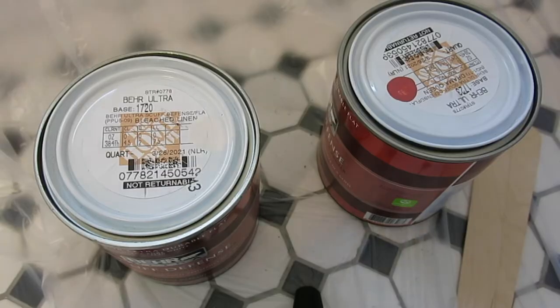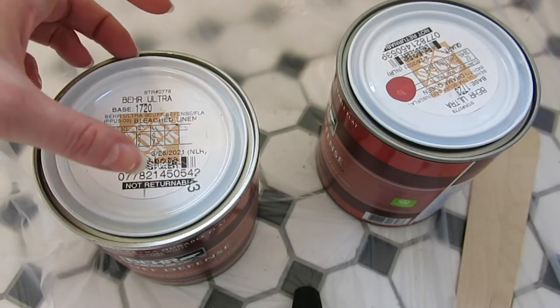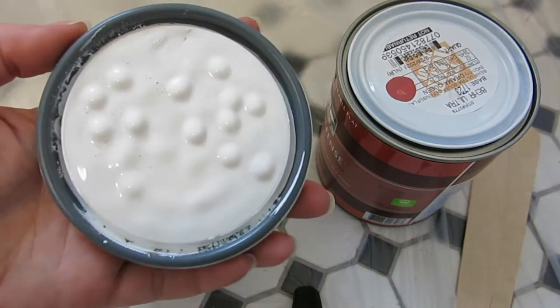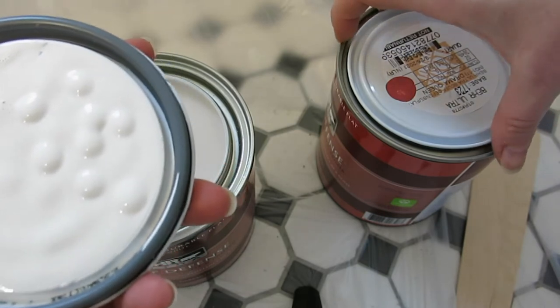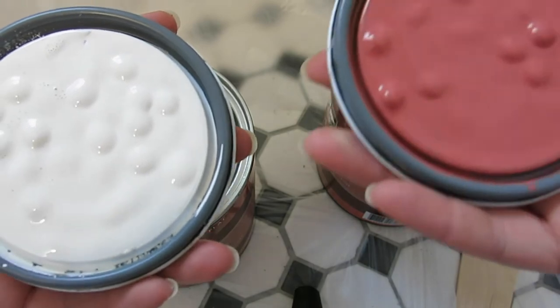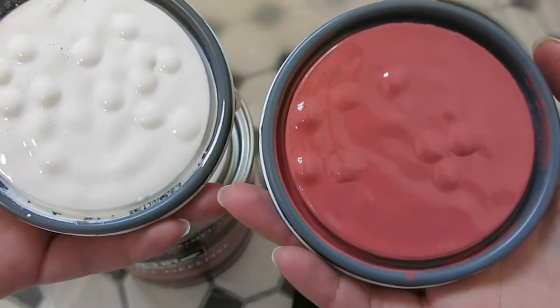So I found some inspiration photos that I thought were really cool that do a two-tone look, so that's what I'm going to be doing on this wall. From about here up, I'm going to be doing a really warm white, and then from here down, I'm going to be doing a deep pink, almost terracotta color to give it a really fun boho look. Here are the colors I'll be painting the wall. This is my white — it's called Bleach Linen. It's nice and warm. And then here's the pink — it is rightfully called Drama Queen. I love it so much.